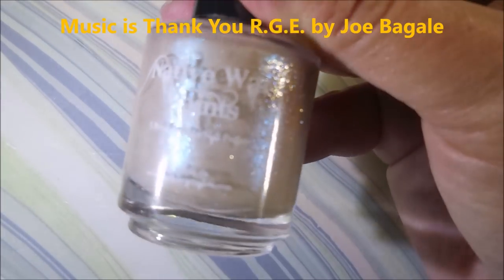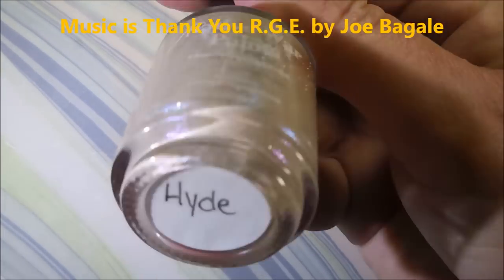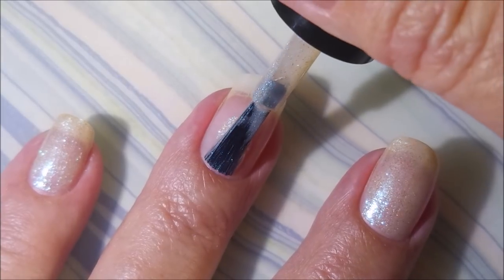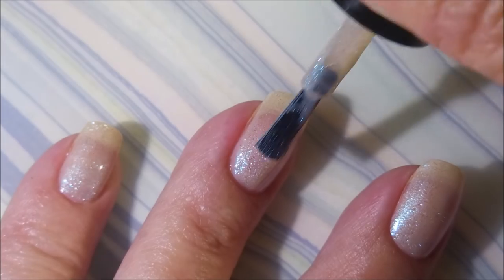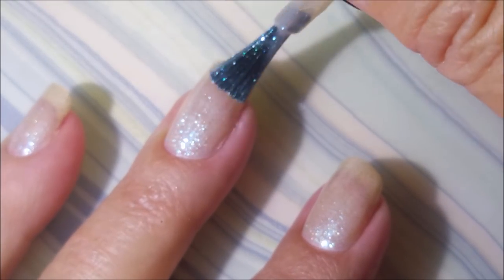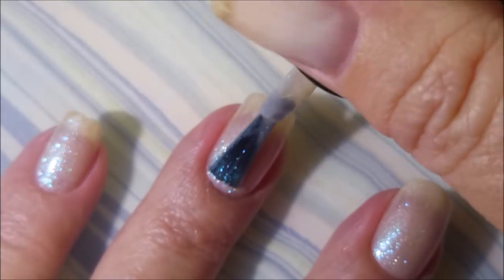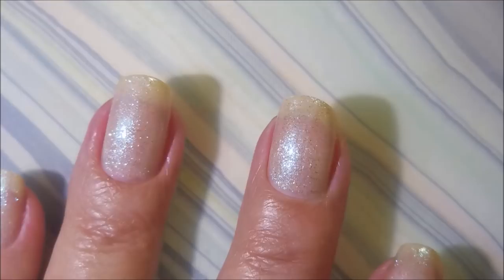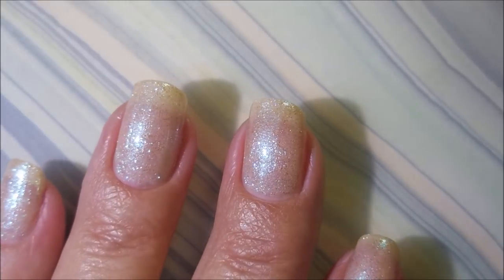I've started off with Neltex Formula 2, and here is Native War Paints — this one is Hyde. I'm going in with that first coat. This polish is so pretty. It's got a blue flash and shimmer that just... I knew it would be great for a base for a manicure. So there's that first coat.